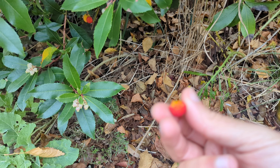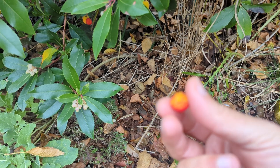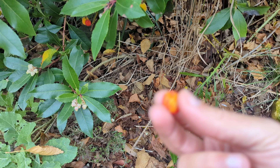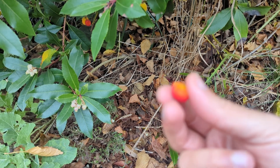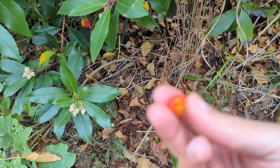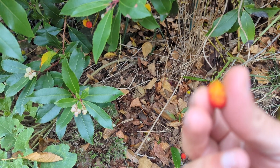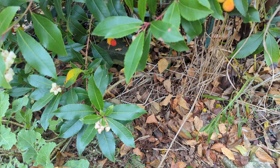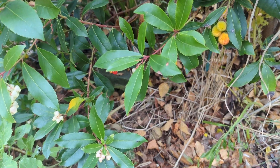Very nice flavors and very soft. They don't keep well — you can't freeze them or keep them day after day inside the house. You basically pick it and eat it the same day or within a couple of hours. They're very, very soft, as you can see. Hope that's useful — that's the strawberry tree!